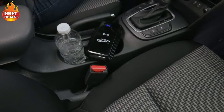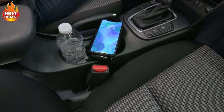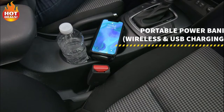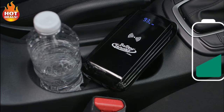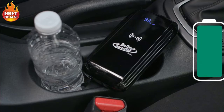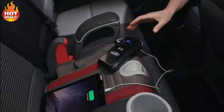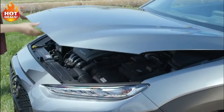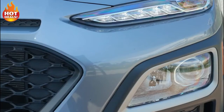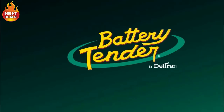The jump starter also functions as a portable power bank for all mobile devices. With front-facing real-time battery power display, you know what's left and when to plug in again — so you can use it when you need it, when you want it, and when it's most important. Don't be left stranded. Start with trust. Start with Battery Tender.